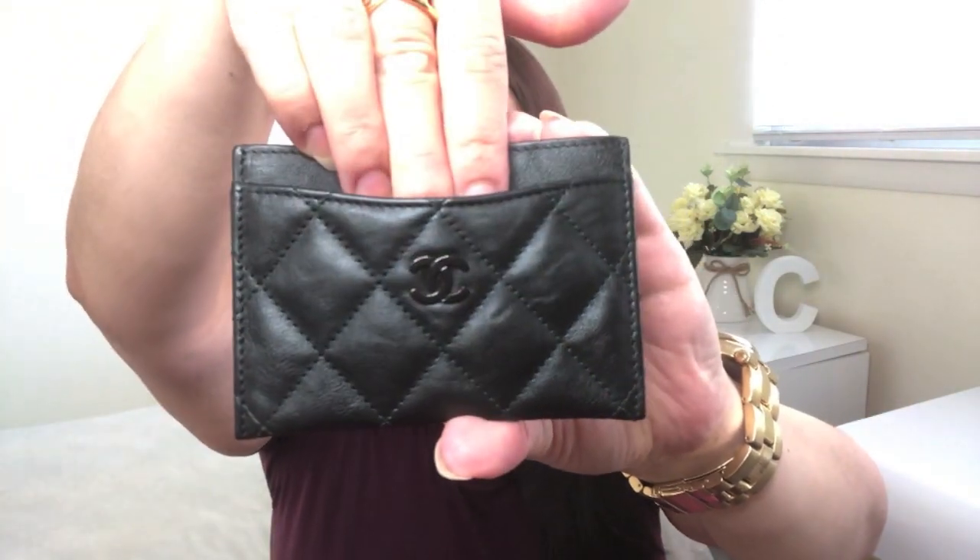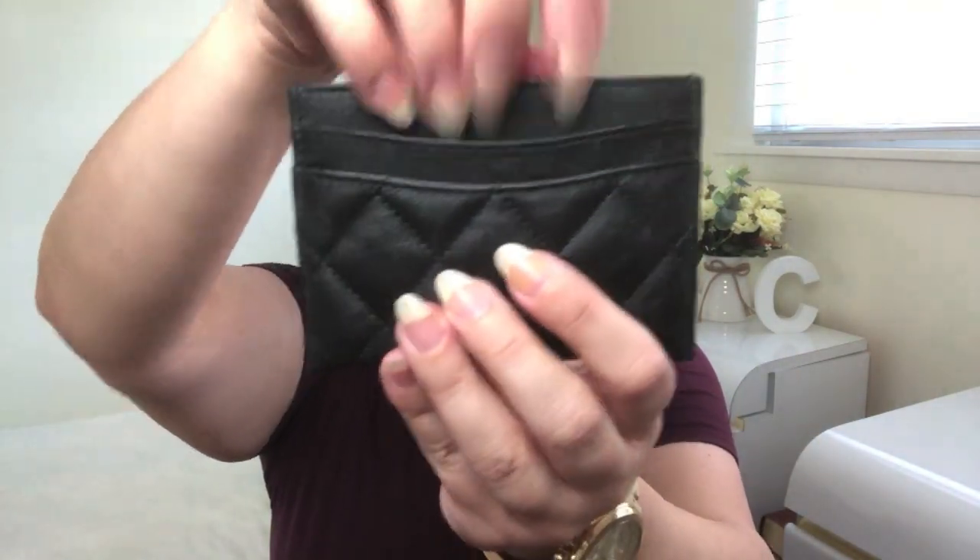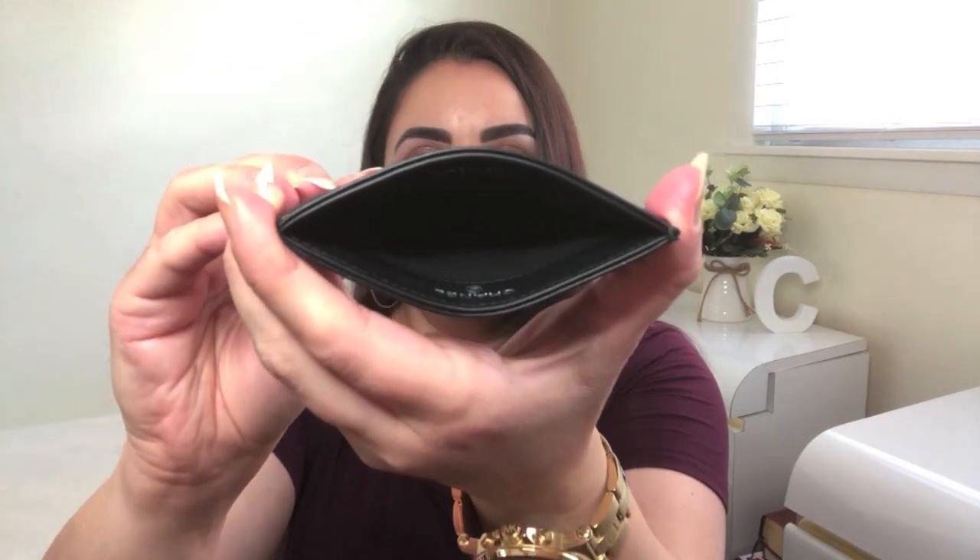Now I'll give you a quick tour of each of these small leather goods, starting with the flat card holder. As you can see right here, there's one card compartment in the front, two card compartments in the back, and then one open compartment at the top where you can put additional cards or some bills.